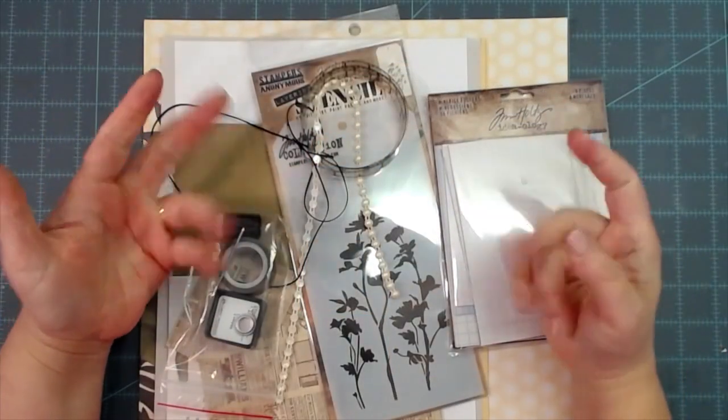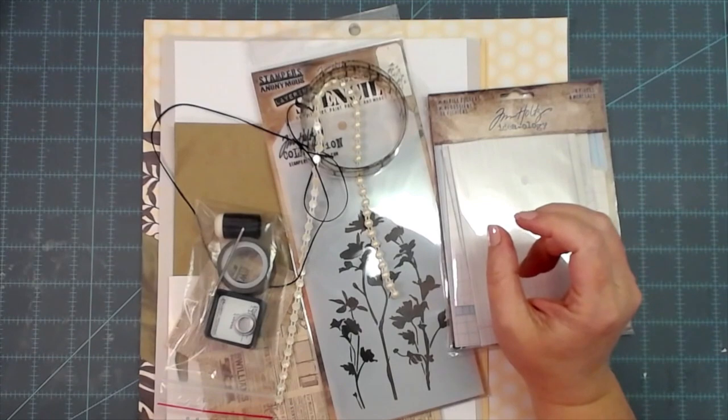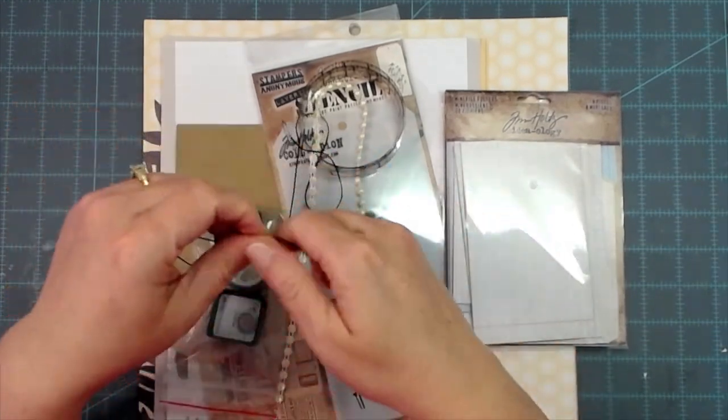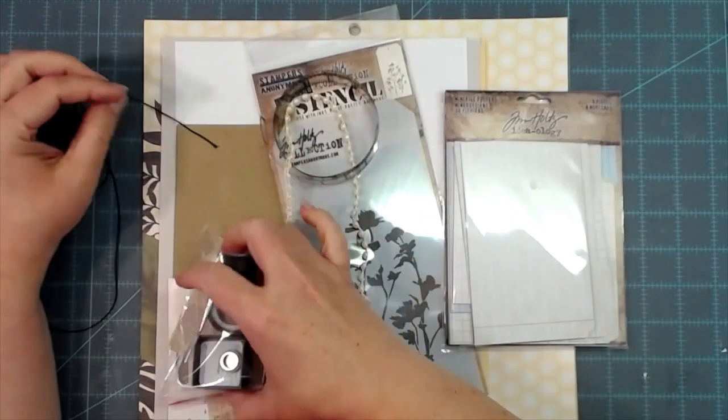Hey everybody, this is Melina from ScrapbookingWithMe.com, also crafty scrapper here on YouTube and Instagram. We are going to make a journal today — I hadn't done a full journal in a long time.